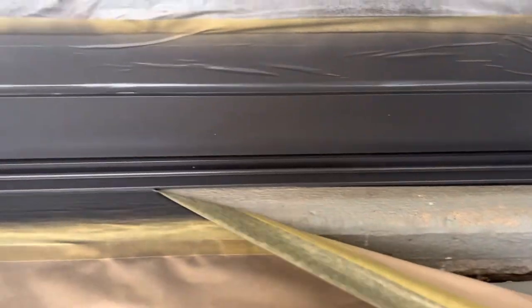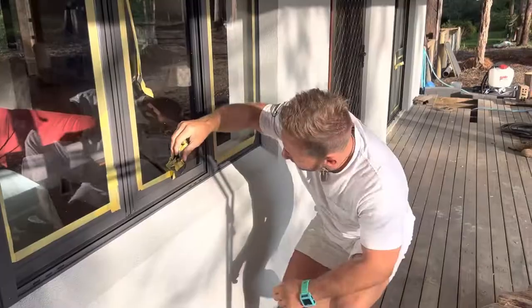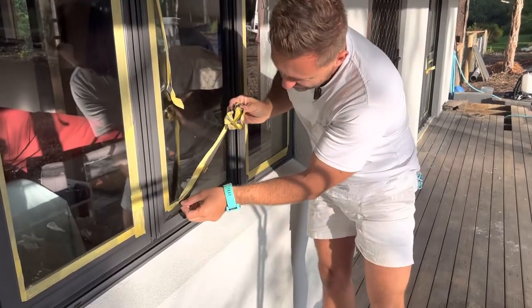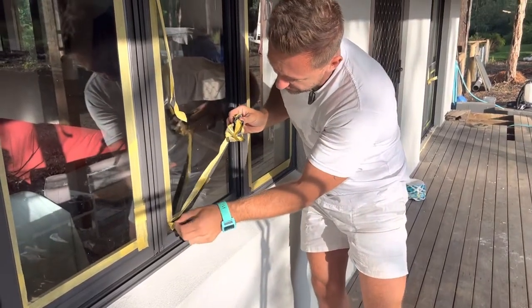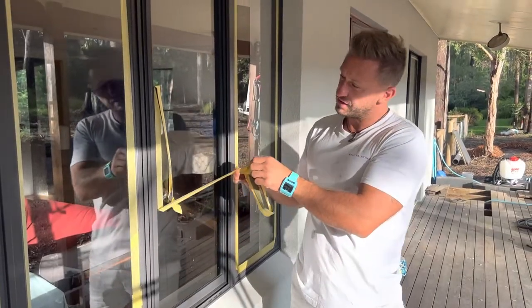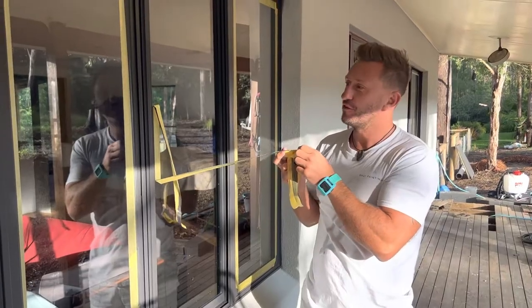Yes, this is time for taking off the tape. And here we are guys, we are reaching the completion stage of these incredible, beautiful, magnificent aluminium windows.